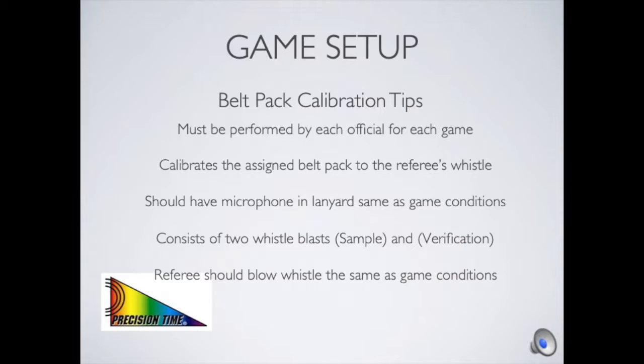Some helpful tips to get calibration performed correctly before each game. Each official needs to calibrate their belt pack for each game, since many different whistle types are in use and we need to make sure the right calibration is set for that official. Make sure when they do the calibration that they have the microphone in the lanyard as it would be under game conditions — not in their pocket — so the calibration is as close to game conditions as possible.